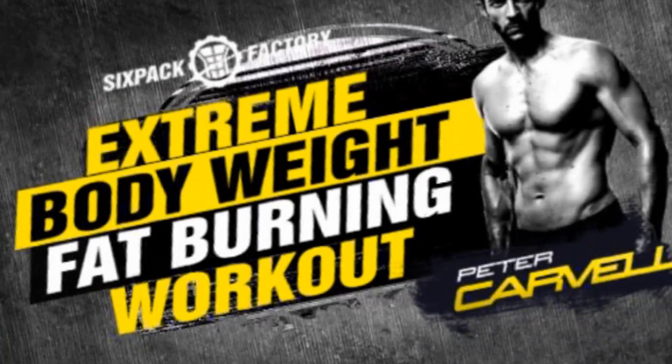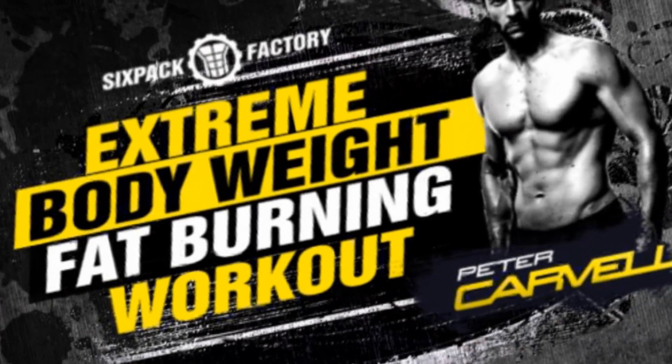If you're looking for a powerful and effective 100% bodyweight workout that can help you lose fat right there at home, today's video is for you. Hey everybody, how are you all doing? Peter Carvel here from sixpackfactory.com.